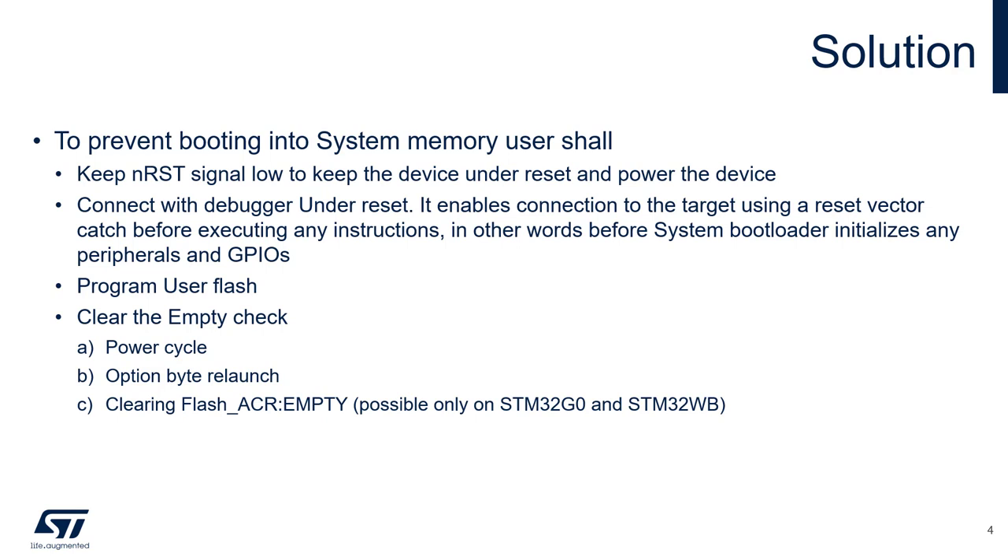Now the flash can be programmed, and when finished, the last step is to clear the empty check bit — otherwise the MCU would boot again into system memory after the next reset.